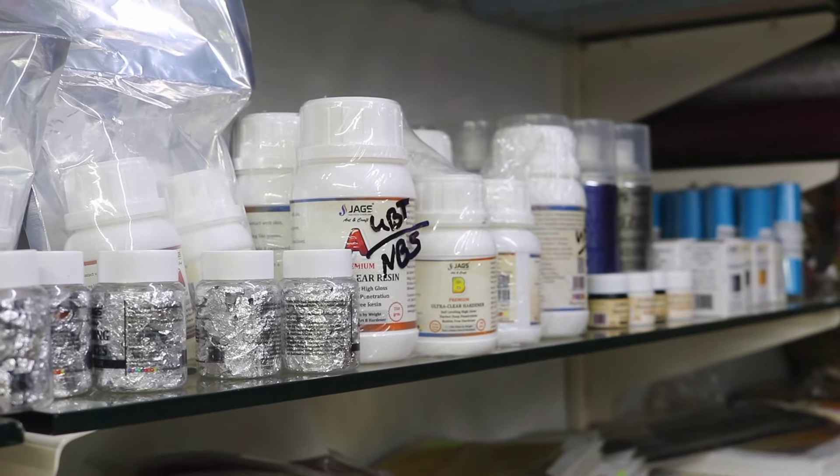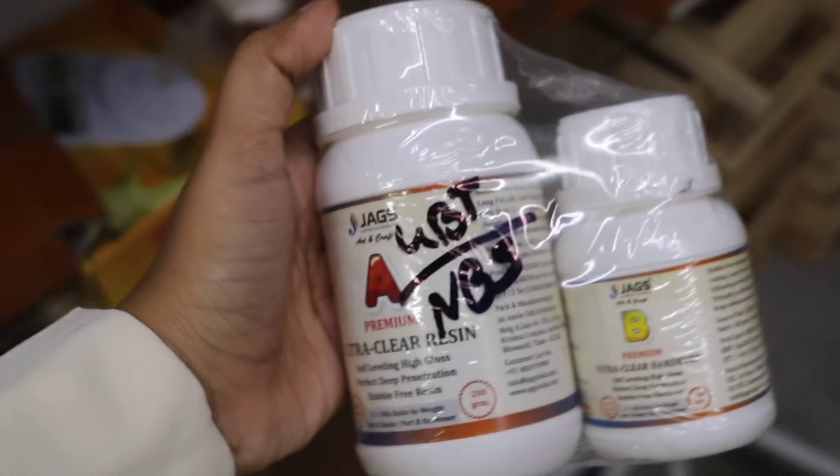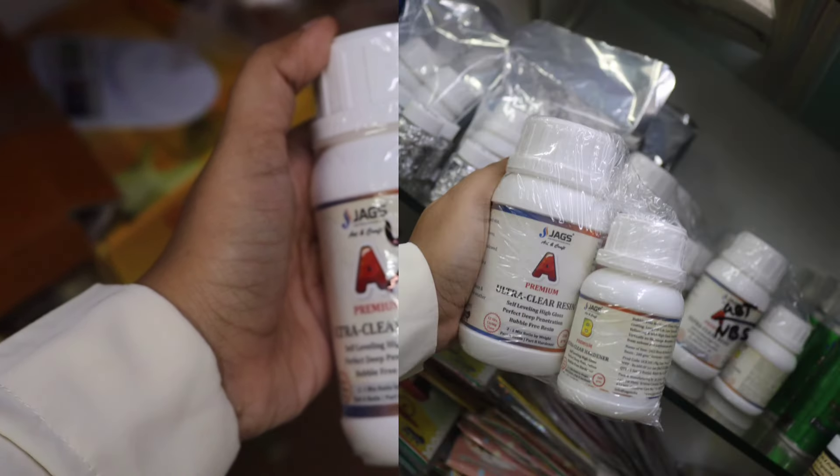Now I will show you the right items — you can see them on the screen. I will show you the resin. We have two types of resin: epoxy resin and UV resin.